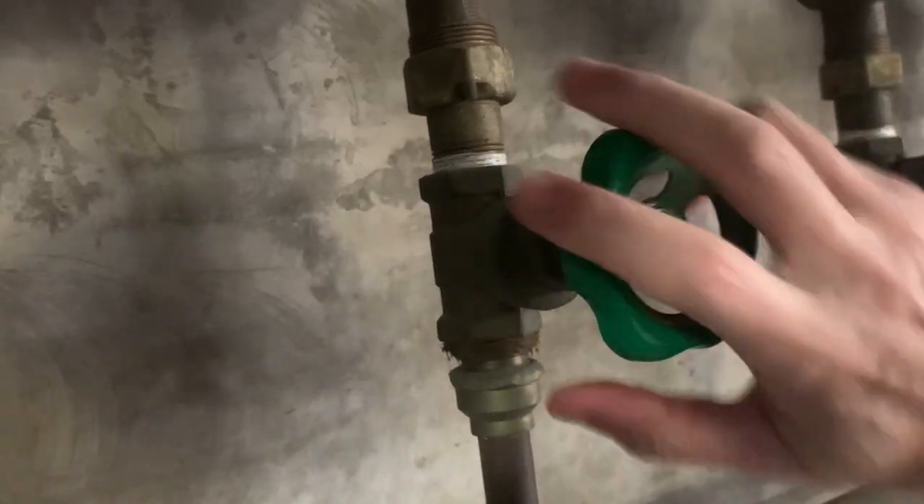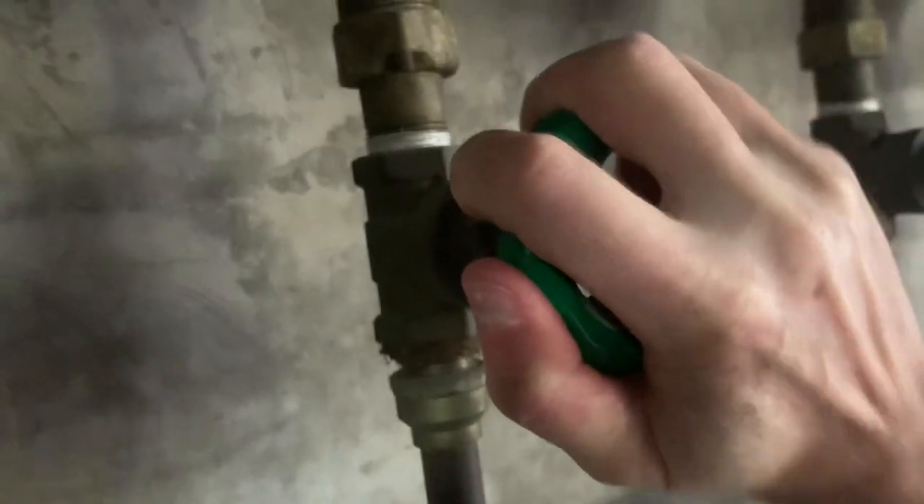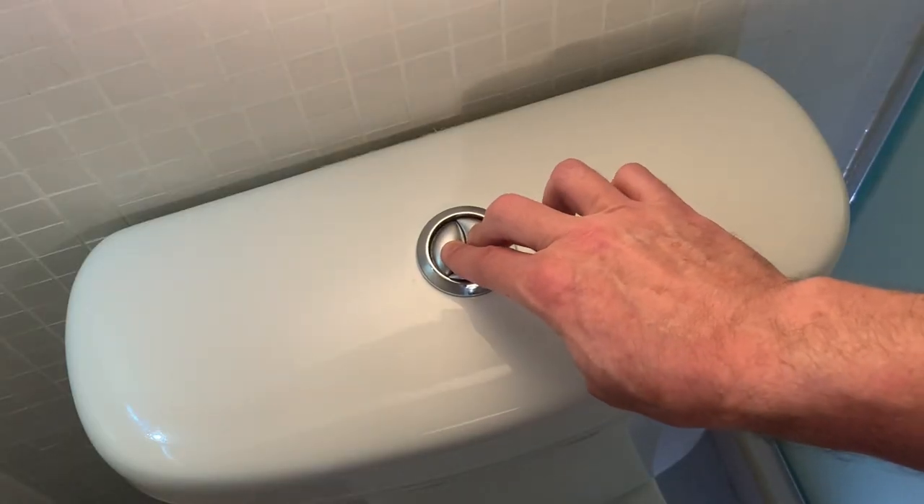Firstly we should turn off the water source at the mains to ensure we don't end up flooding the bathroom. Next we should flush the toilet to empty any water from the working area.